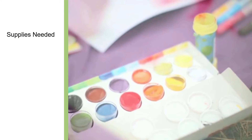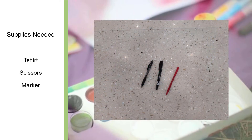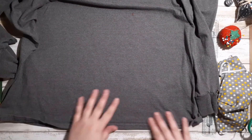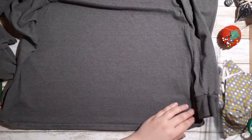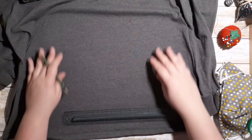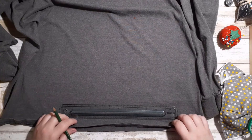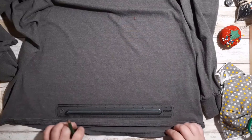For the no-sew mask, you will need the following supplies: an old t-shirt, scissors, a marker, and a ruler. Before I get started, I wanted to mention that t-shirt fabric is stretchy, so the size featured in this video is what fit me. To find the perfect size for your mask, cut off a 1-inch strip of fabric and stretch it across your face — from ear to ear to get the width, and from above your nose to below your chin to get the height. For my mask, it was 10 inches wide by 5 inches tall.